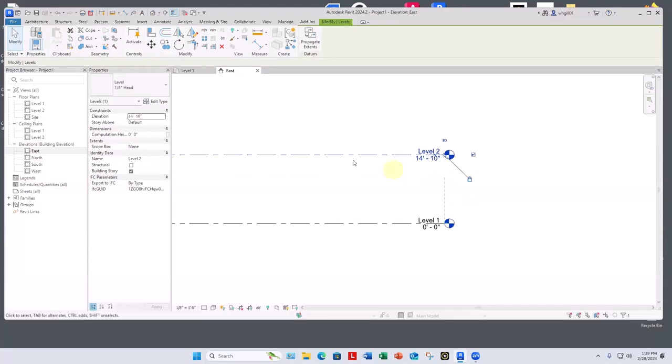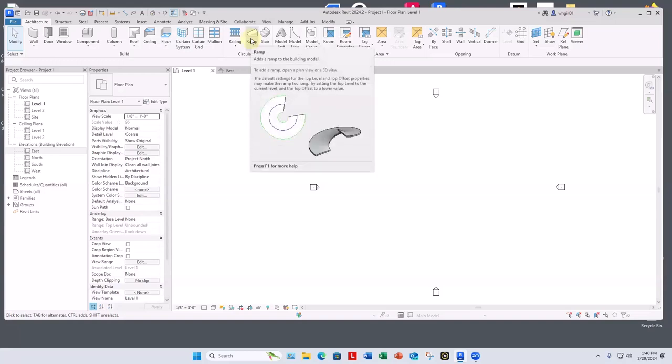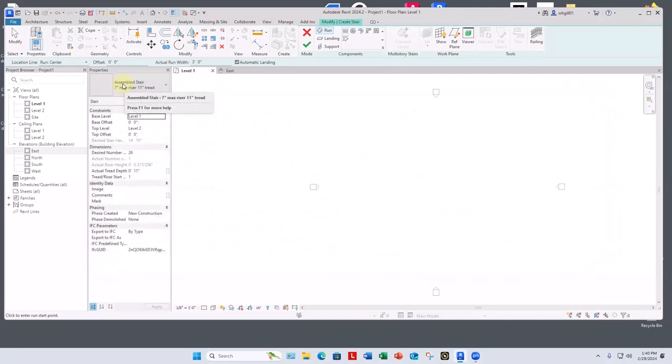The standard stair Revit is set up to do is the steepest one ADA code permits: a seven-inch riser and an eleven-inch tread. That's a little steep for a gracious staircase up to a second floor. I'm going to suggest changing to a six-inch riser and a twelve-inch tread, which is much more gentle. Rather than changing the existing type, I'll go to Edit Type, Duplicate, and name it 'six-inch maximum riser, twelve-inch tread,' then change the actual dimensions Revit will use to calculate it.